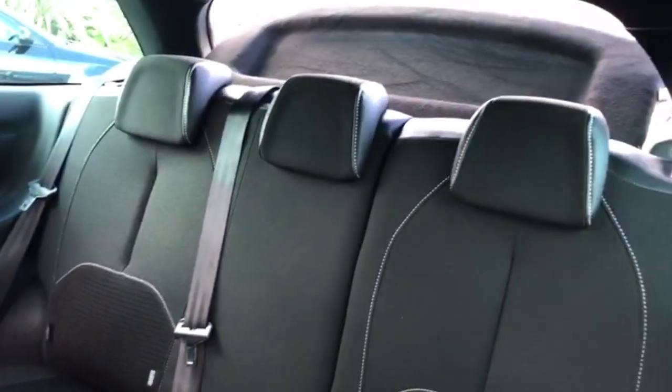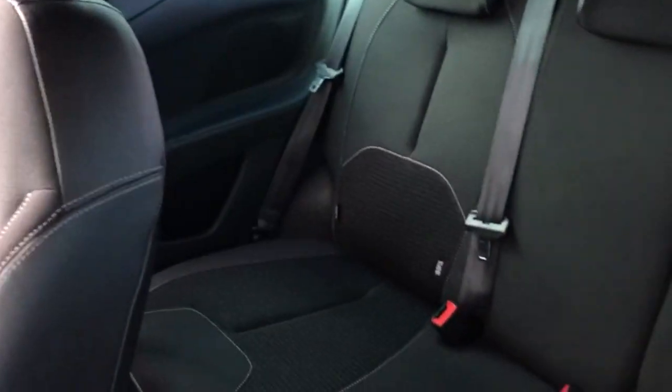I'll show you in the back again — you can see it's very, very nice and clean in there as well.